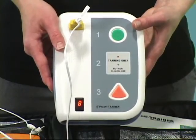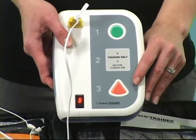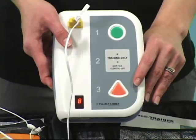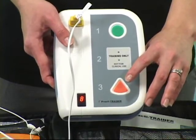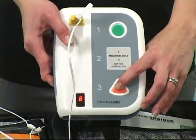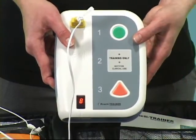Shock advised. Charging. Stay clear of patient. Deliver shock now. Press the orange button now. Shock delivered. Begin CPR.